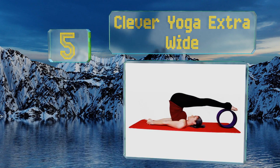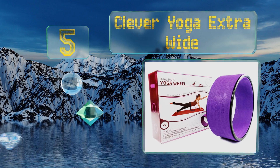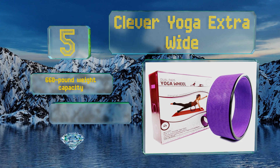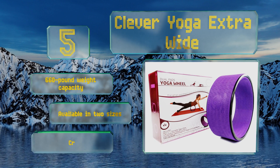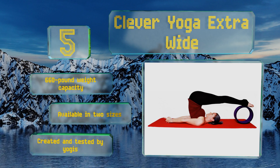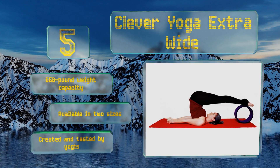Halfway up our list at number five, what sets the Clever Yoga Extra Wide apart from its competition is that it's padded both inside and out, allowing for more traction and a better grip in any position. Plus, it comes with an exercise guide that includes beginner, intermediate, and advanced level poses. This one has a 660-pound weight capacity, is available in two sizes, and was created and tested by yogis.